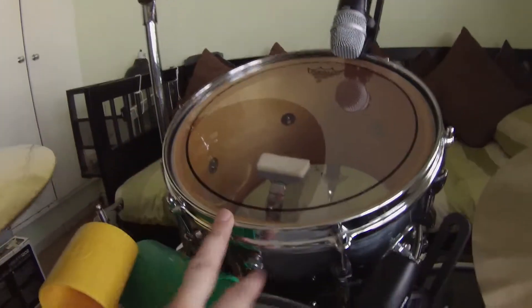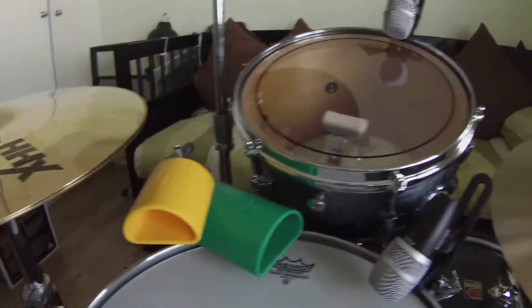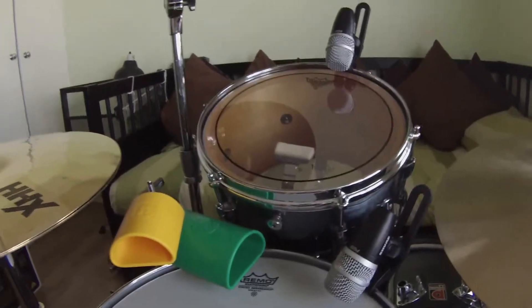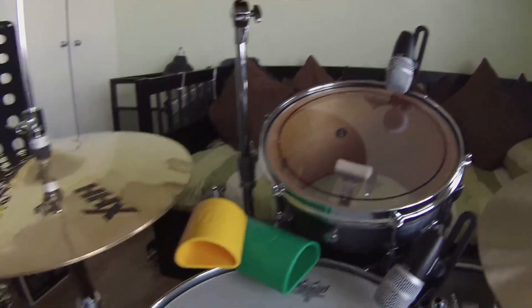I believe they're birch shells. I have heard a lot of talk about beech wood, but I'll be truthful — I can't remember very much of it right now. I think it's either a beech wood shell and a birch hoop, or the other way around. I've been doing a lot of research on other people's drum kits and I've got too many different kinds going through my head.